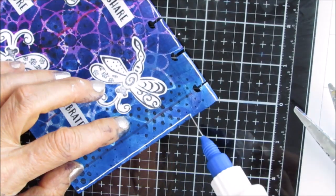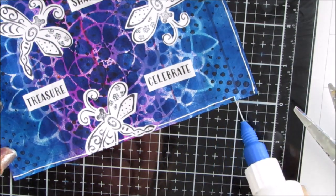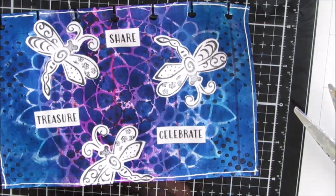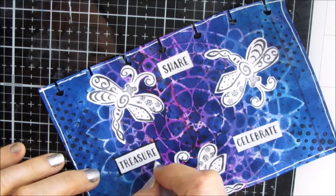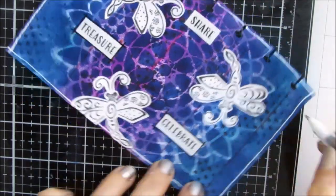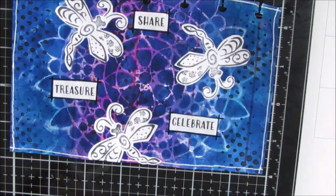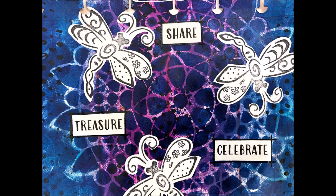I grabbed my fine line bottle and added a little more white to go with all the white in the focal image, then outlined the sentiments with my black Secura glaze pen — it just frames them, it's not in your face but it makes a difference to the final product. And we have two done — here's a close-up of this one.